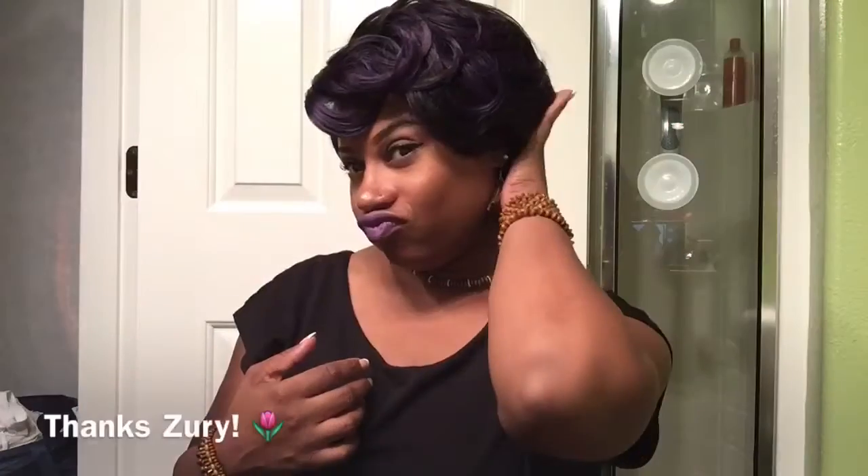Thank you Zuri Sis for sponsoring this video. We really appreciate you making this opportunity possible. Hello, my wonderful loves, this is your girl Lovely Angel Lady. Thank you so much for tuning in today. I am reviewing this wig right here that I am wearing today, and she is from Zuri Sis. So thank you Zuri for making this review opportunity possible for all of my lovely fabulous followers.